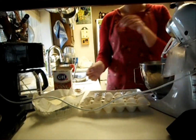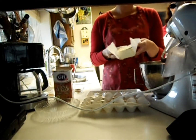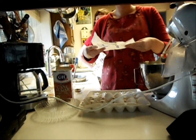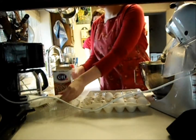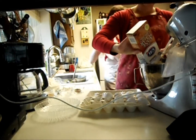We're going to continue on with the fruitcake recipe from yesterday. We'll start with one full pound of unsalted butter, and together with that we'll cream one pound of light brown sugar.